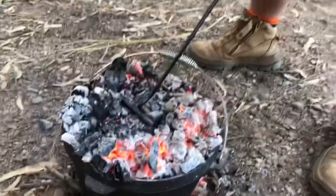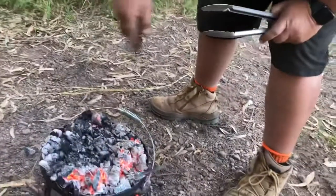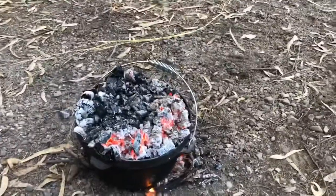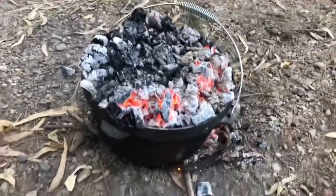Whenever I pull the lid off I'll give it a twist — that helps get any ash around the edge to not fall in. We're in the bush too, so it wasn't really that bad anyway. When will we see that again? About five or six minutes and we'll flip her over.